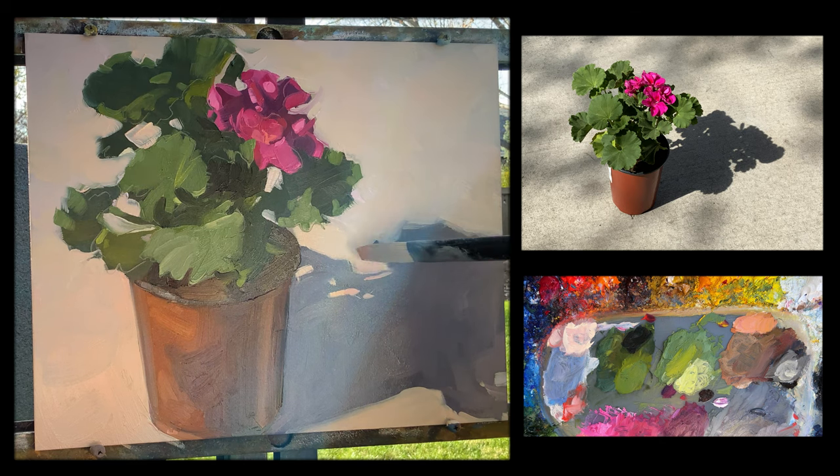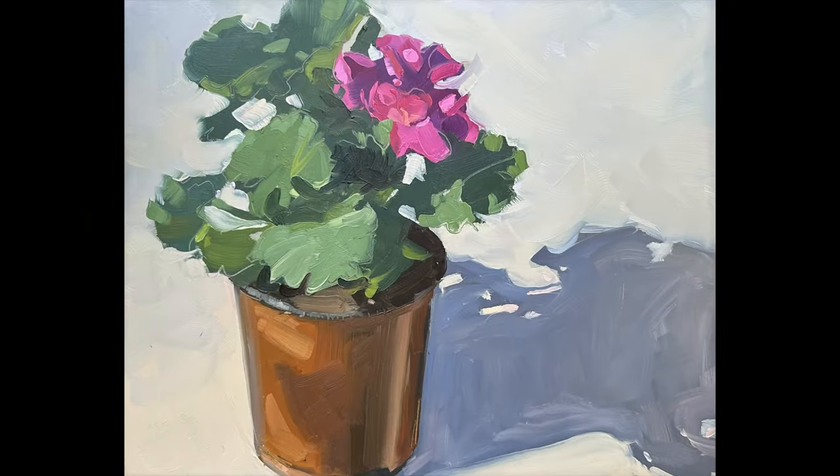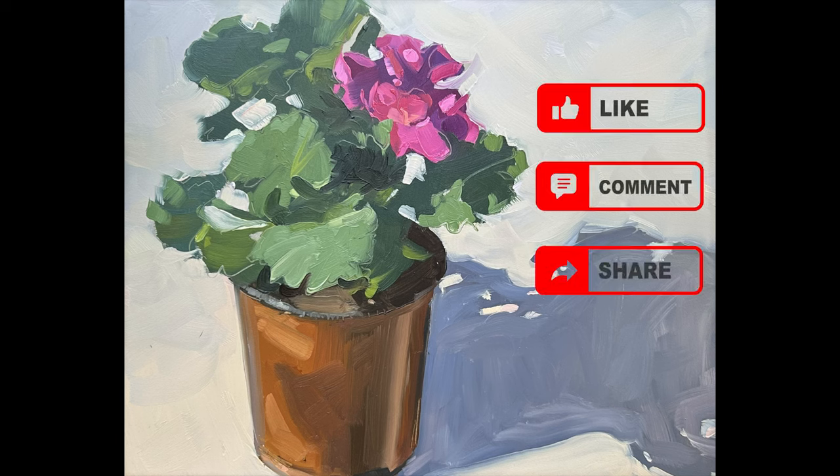So thanks for joining me today. I think this painting came out really nice. Hope you enjoyed hanging out on my back patio with me and maybe learned something about how I approach a painting. Here's the geraniums — thanks for joining me, take care, bye-bye.